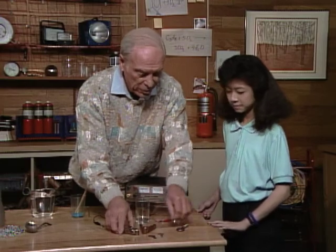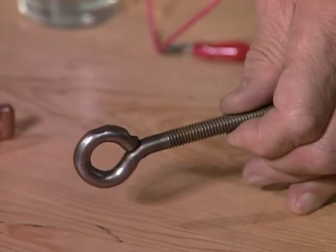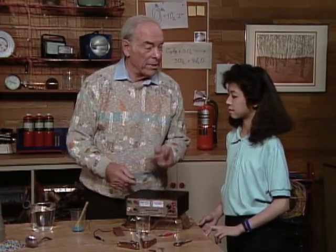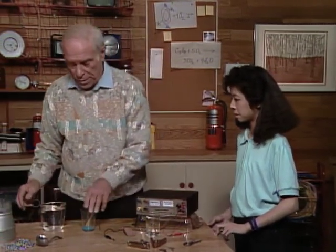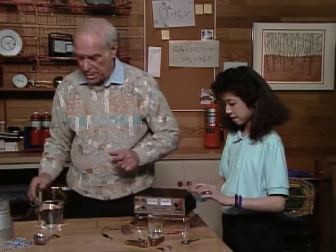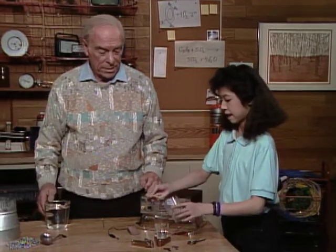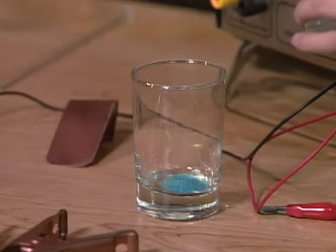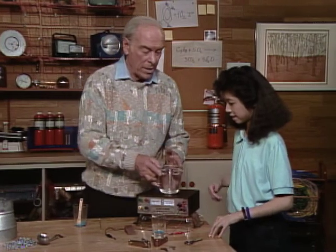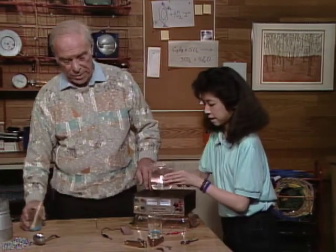And here's what you're going to plate — an iron eye bolt. Now what you need is, first of all, a supply of copper in solution. So here's the copper in chemical form — we'll put it in that glass. Nice blue color. Yeah, copper sulfate.